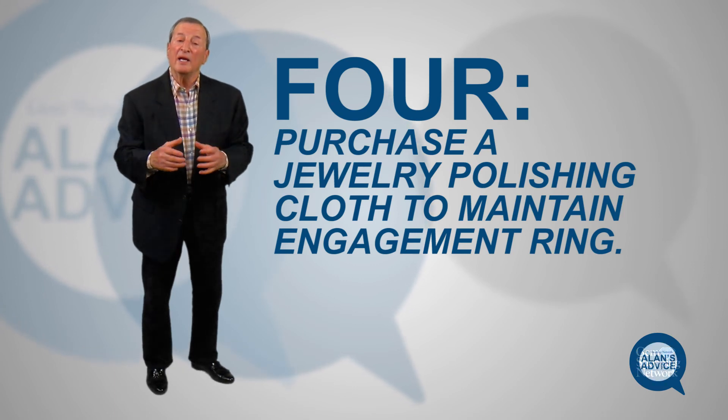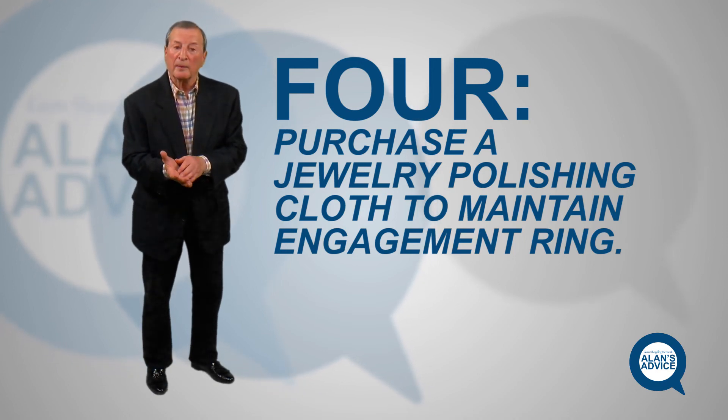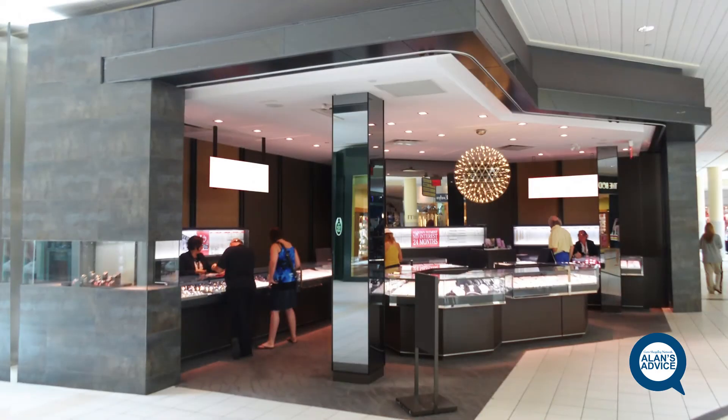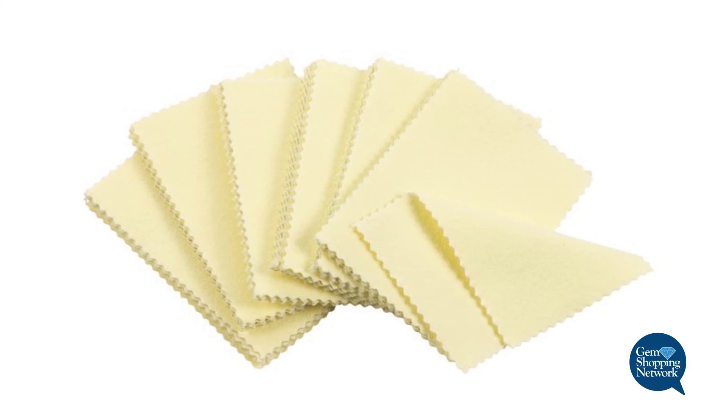Number four: this is again about maintaining it so it always looks good. Jewelry sometimes gets scratched when you wear it on the bottom of the hand — moving a chair, getting into the car. I recommend going to your jewelry store and buying a jeweler's polishing cloth. One side is very soft, ready to buff and polish it. On the other side is a material built in called rouge — not the kind you use in your makeup. It's a little reddish tone and it has a little grit to it, so as you rub it, it takes off any slight scratches. Then you go to the other side and it polishes and buffs it up beautifully, maintaining that elegant, beautiful look for the rest of your life.